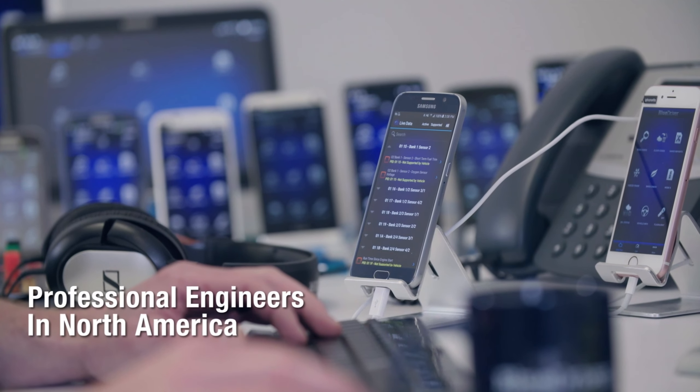The initial setup might involve selecting your vehicle type and year. Now you're ready to unlock the diagnostic magic. Here are some bonus tips: if you encounter any connection issues, double-check that your Bluetooth is enabled and try restarting the app.